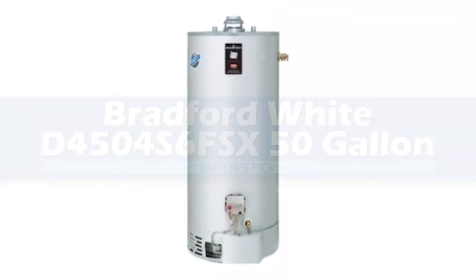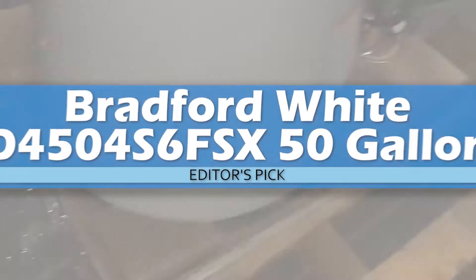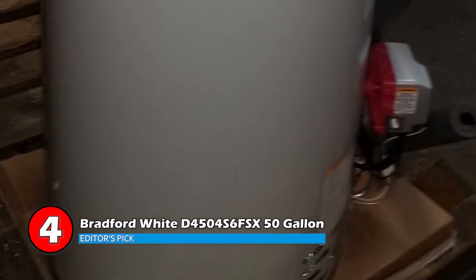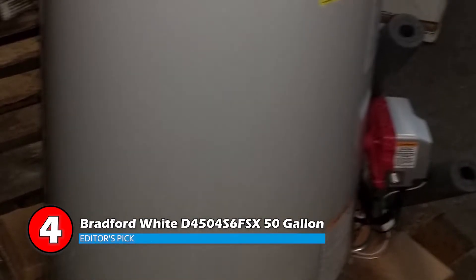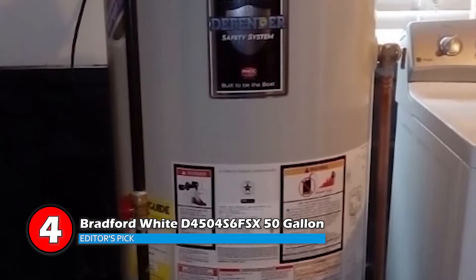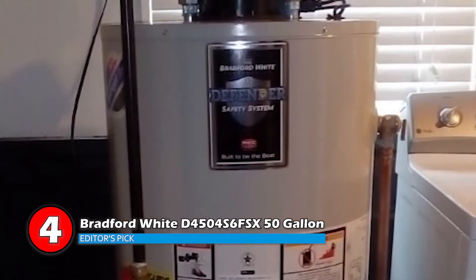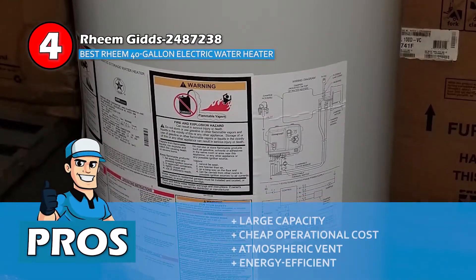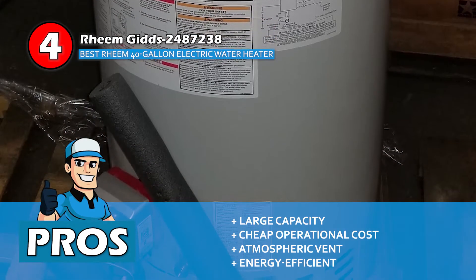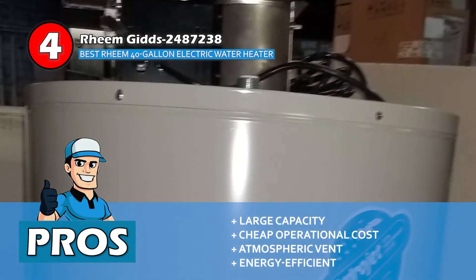Next we have the editor's pick: the Bradford White D4504S6FSX 50-gallon. This product offers the lowest operation costs compared to the gas or electric powered alternatives. Once you install it, you can get your investment back in as little as four years. Moreover, its energy efficiency makes it one of the most cost-effective options for providing your whole house with hot water. Its pros are: it comes with a large capacity, it operates at a very cheap cost, it features an atmospheric vent, and it's energy efficient, making it environment friendly.